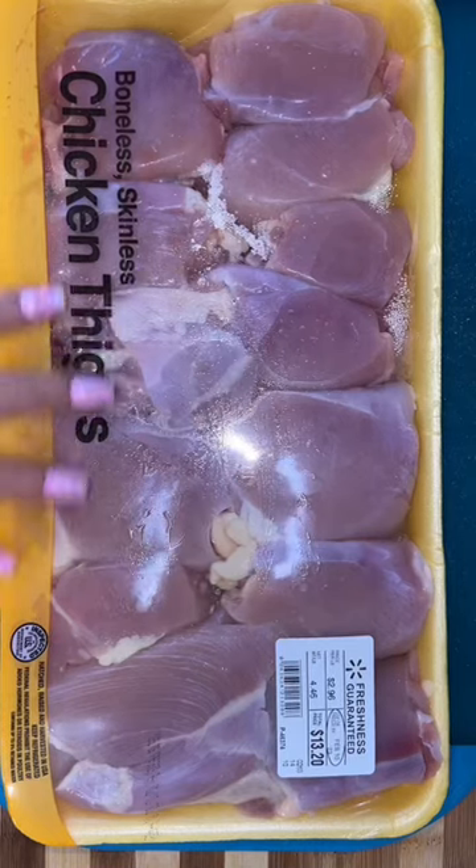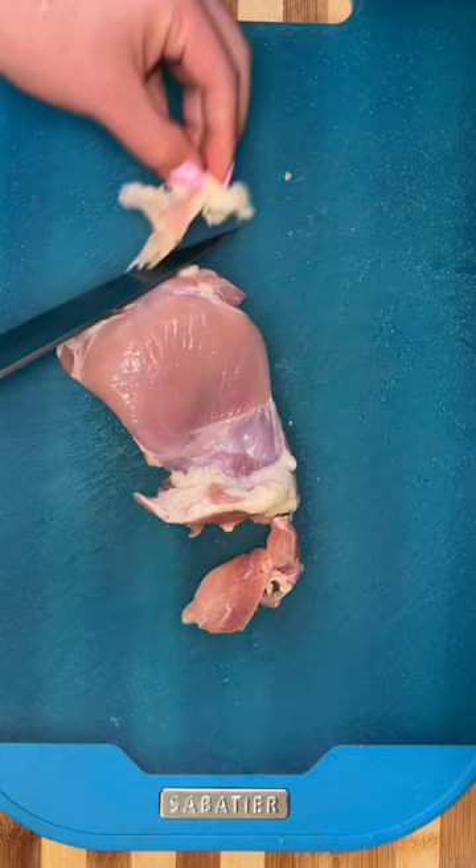Let me show you guys a quick little meal prep idea. Meal prepping is something that I like to do for my teenager at least once a week, since we have established that he likes cooking on his own. I'm going to make him some Mediterranean bowls.